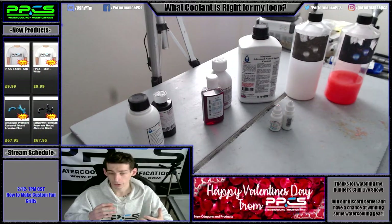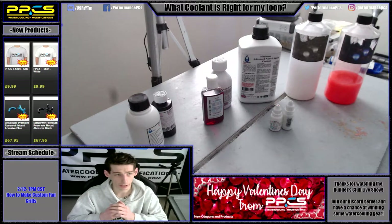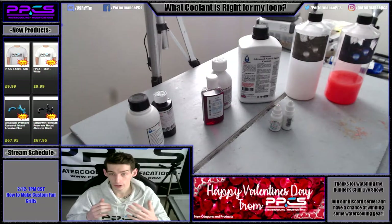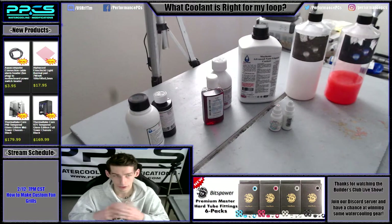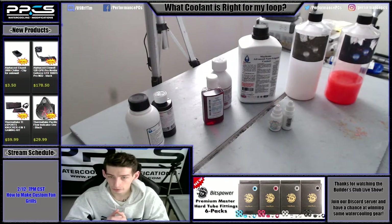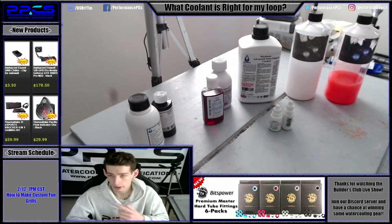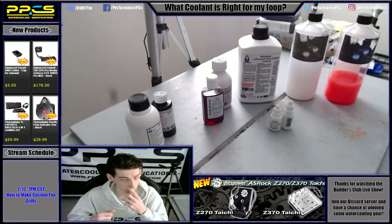If you guys have any further questions, feel free to leave them in the comments below. We also have a Discord and a Facebook group — feel free to join those and ask questions in there. We've got plenty of helpful people that will always give you tips on things like coolant just like this. We also have a sale going on this week for Valentine's Day — check that out and check out our website, we've got a bunch of good deals going on.